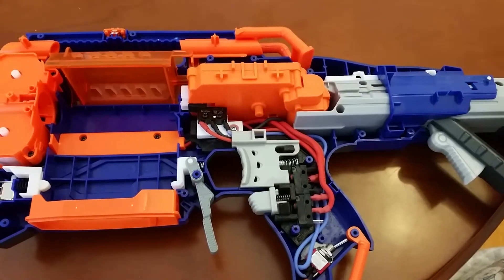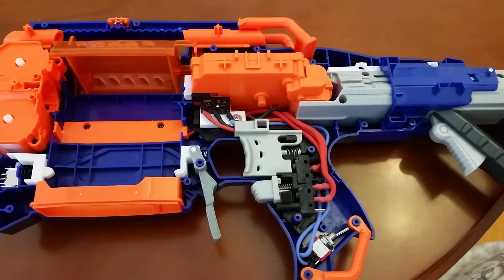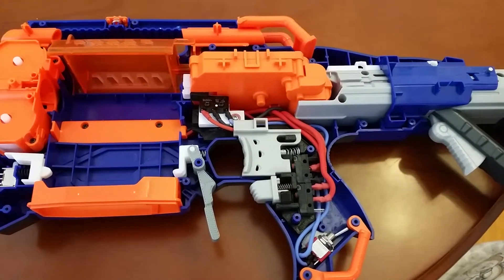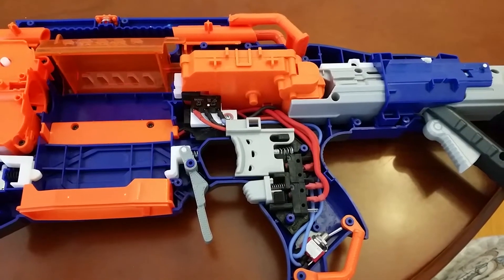Hello, James here. Just finished my RapidStrike wiring, so while the blaster is open I thought I'd use this opportunity to talk a little bit about the two different ways of a three micro switch RapidStrike build.